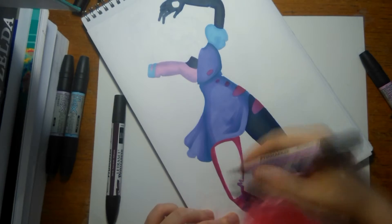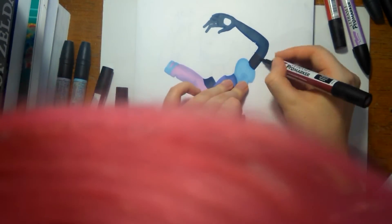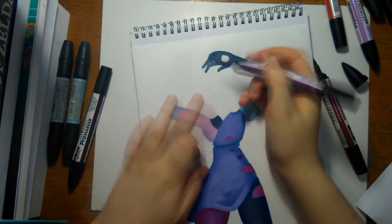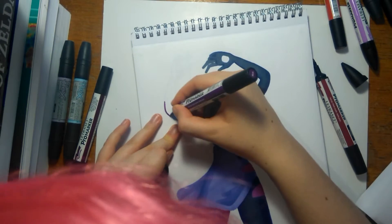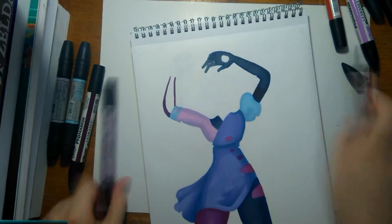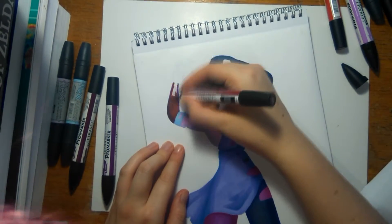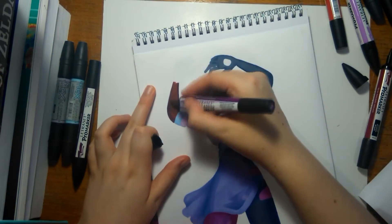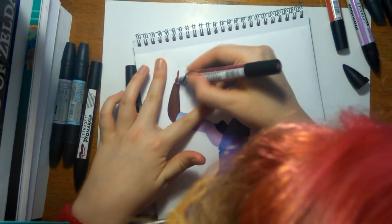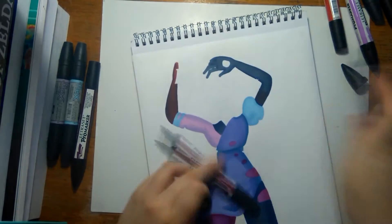Here I'm using burgundy to try and block in that little bit of arm I missed out on, which was silly, and I'm shading that using plum, which is another violet. The effect of the shading is kind of interesting and I do like the way it turned out. I should have spent more time checking how the colours would react with one another.